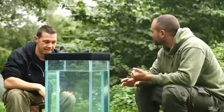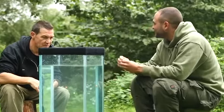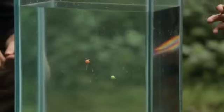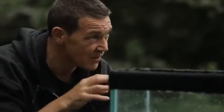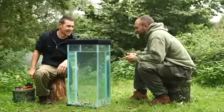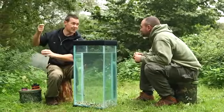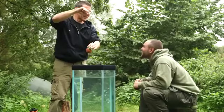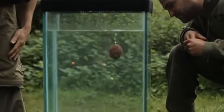On waters where plastic foam is banned, you can use the new Fox Zig Liner, threading foam through the loop, or use a pop-up with a normal aligner — it looks the same. With a pop-up instead of foam, besides the visual aspect you also get a scent trail the carp can home in on. Then the method feeder and zigs are demonstrated together in the tank — the groundbait starts breaking down, releasing fishy flavours and feed stimulants; those come up and that's when your zigs really come into play.